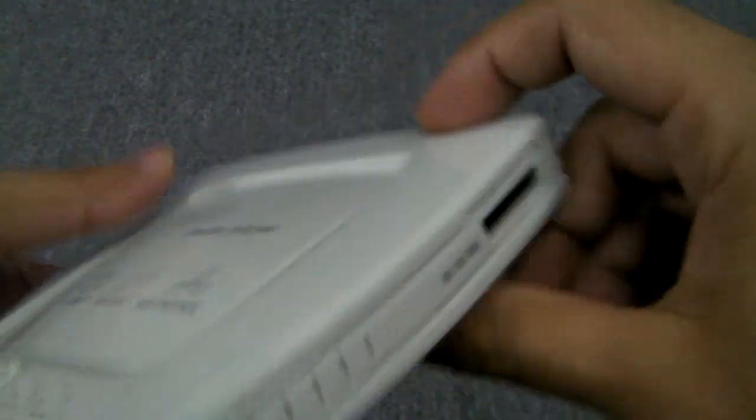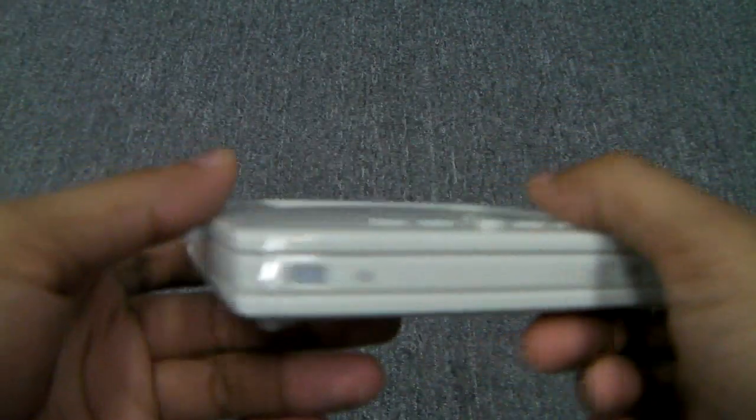Anyway, I'm going to stop the video here so I can show you how this unit works playing videos.